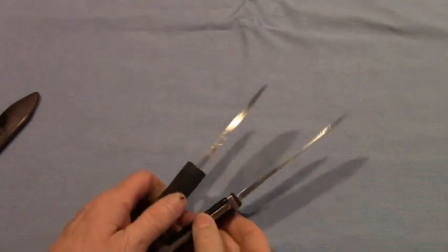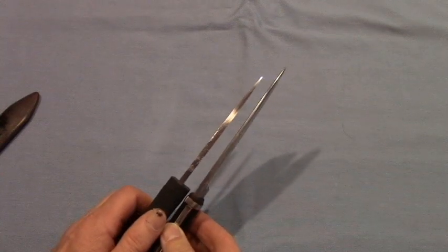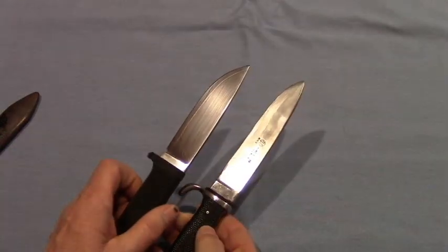If you look at the spine of the blade, you can see these two knives are pretty similar. They're both sturdy knives designed to be used for rigorous fieldwork.